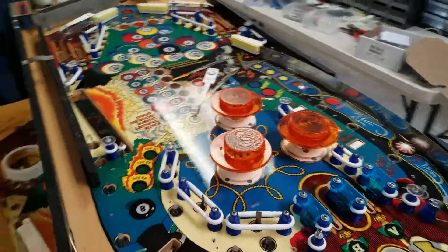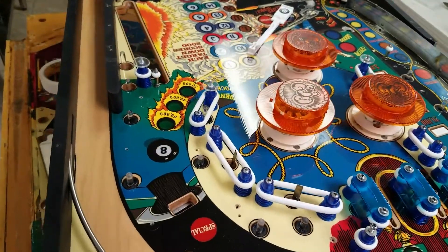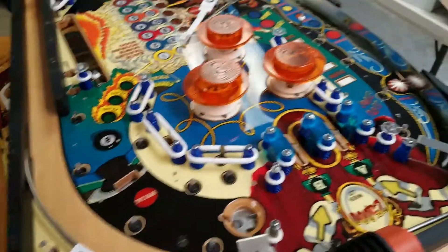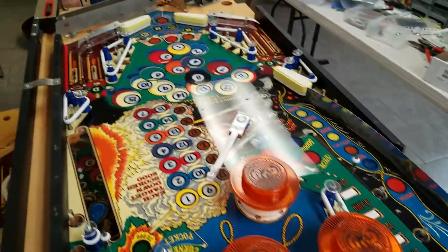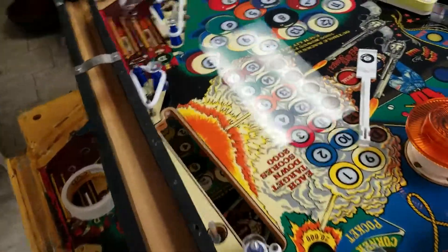That actually only took about 15 minutes, and we've got super glue on each of those. We're waiting for that to dry before we put the plastics back on, which will take another five minutes, and then we'll be able to start working.